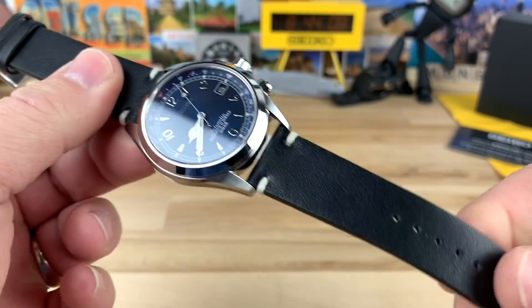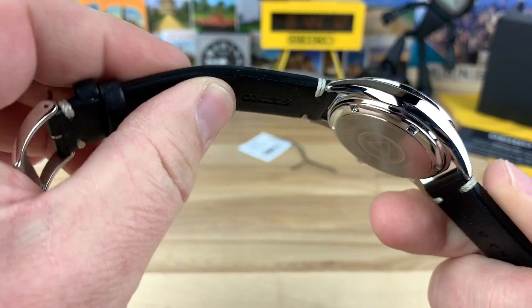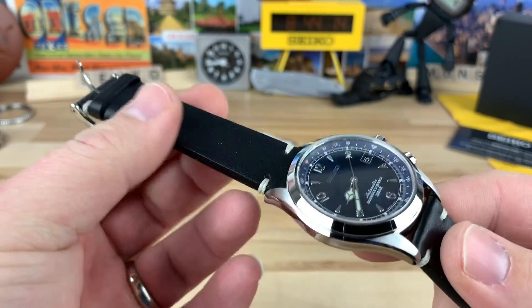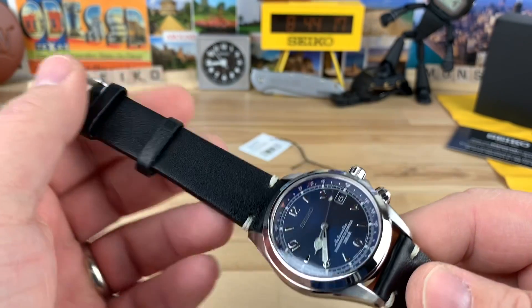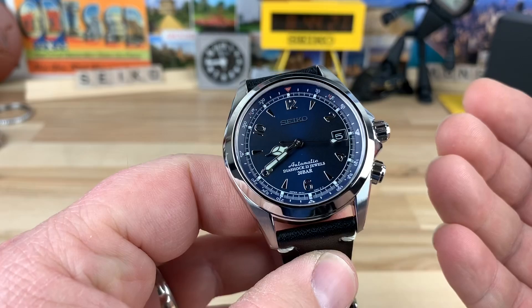Definitely a better strap on this one. I think it'll break in really nicely and it definitely smells like leather. Not like some of the others — I don't really want to compare it too much to the green one.